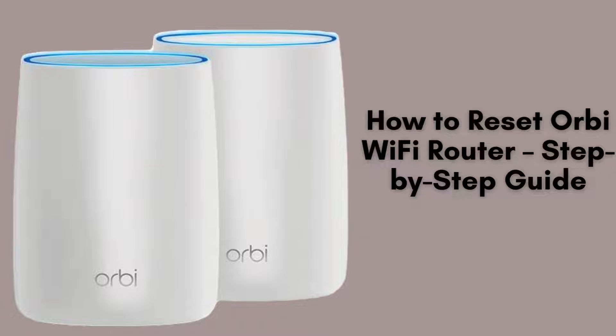In today's video, we'll guide you through the simple steps to reset your Orbi Wi-Fi router. Whether you're troubleshooting connectivity issues or just want to start fresh, resetting your router can help. Let's get started.